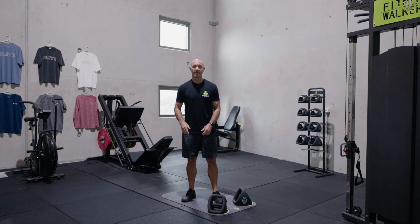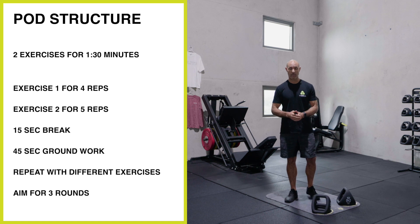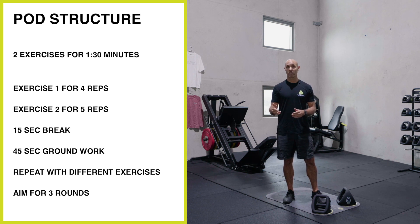Hey, Az here from Why Bell Fitness. In this pod we're going to work for a minute and a half doing two exercises. We'll do four reps of the first exercise and five reps of the second. We'll take a short 15-second break and then do 45 seconds of groundwork. We'll repeat that same structure but with different exercises and that'll be one round. We're going to aim to do three full rounds.